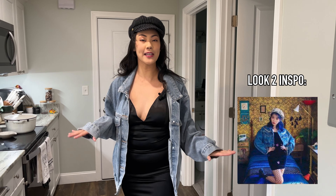Thank you so very much for watching. If you like videos like this, please be sure to like and subscribe, and I will see you in the next one. Bye!